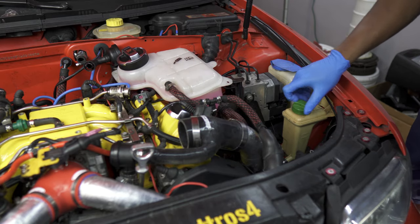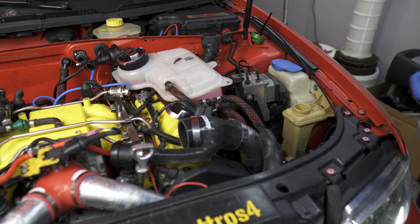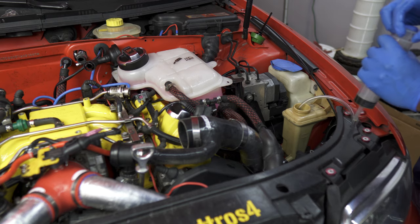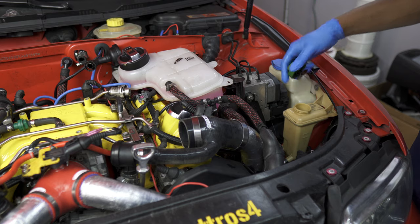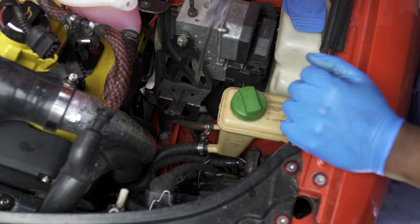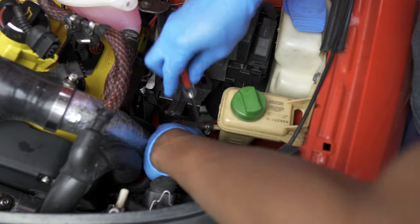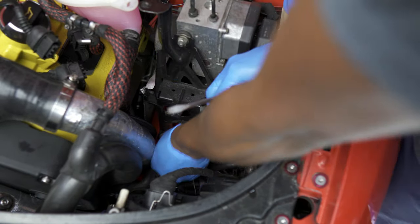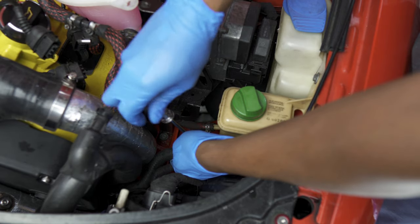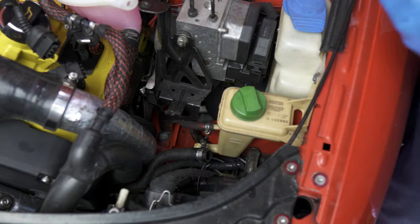Now we move over to the other side and start with the power steering fluid reservoir. Undo the cap, set it aside. I like to take a large syringe and drain this reservoir to help with the mess it creates later. Once drained, place the cap back on. We're going to have to remove this lower line that goes to the power steering cooler—undo that clamp and remove that hose. You can leave the hose hanging there; just tighten up the clamp a bit so it doesn't fall off. As long as you removed most of the fluid from the reservoir, you shouldn't have any leakage.